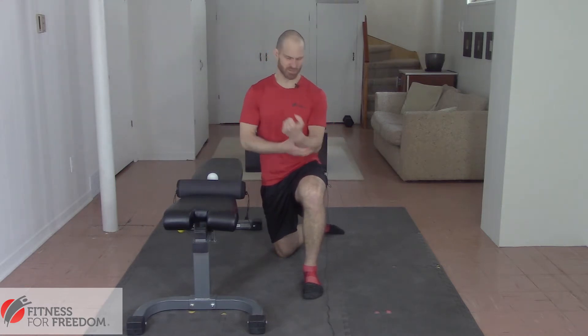Hey guys, this is Jonathan from Fitness for Freedom. Today we are going to show you how to stretch and roll your forearms and wrists to reduce your wrist and forearm pain. Forearm and wrist pain is really common if you are lifting heavy weights and you have to grip them really hard, then your forearms and your wrists might get a little bit sore.